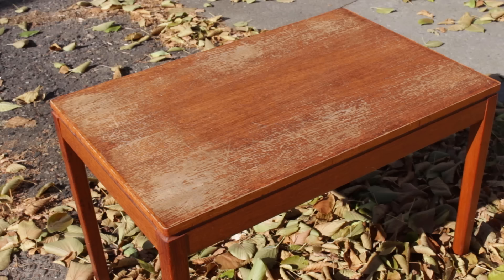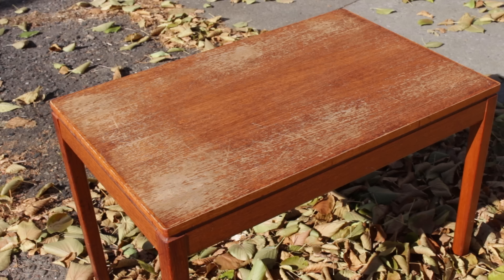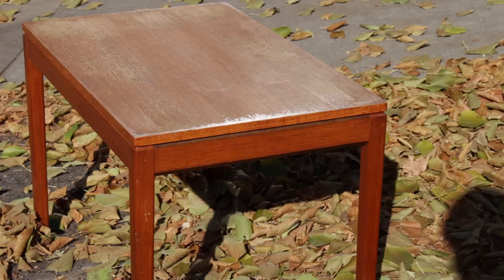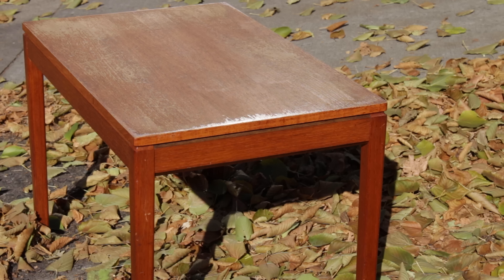Here's how it looked after it dried from the stripping process and it still looks pretty bad. Those gray areas are where the finish was missing, so they have a weathered appearance, and the darker areas are where there was still finish on it before I stripped it off. The stripper did a pretty good job but there was still some finish left on the edge — you can see that shiny area where the sun is reflecting off it. So to remove that remaining finish I just got out a utility knife blade and scraped it off.